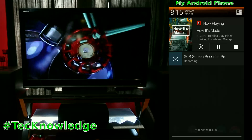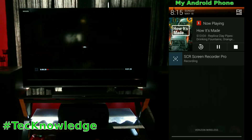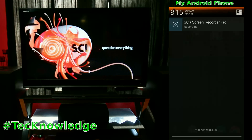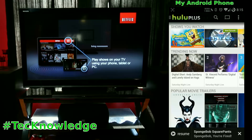Every phone becomes a remote, every tablet becomes a remote. You can also control it from the computer, which I'll show next. You can pause, jump back 30 seconds, go to the beginning, or stop it altogether — and it brings you right back to the main screen. Hulu Plus is another option if you've cut the cord, at $7.99 a month just like Netflix.